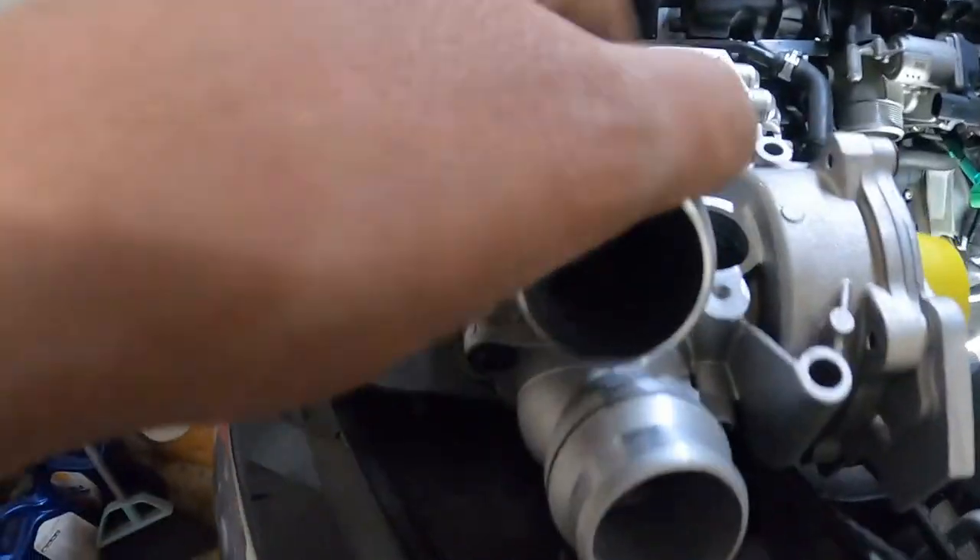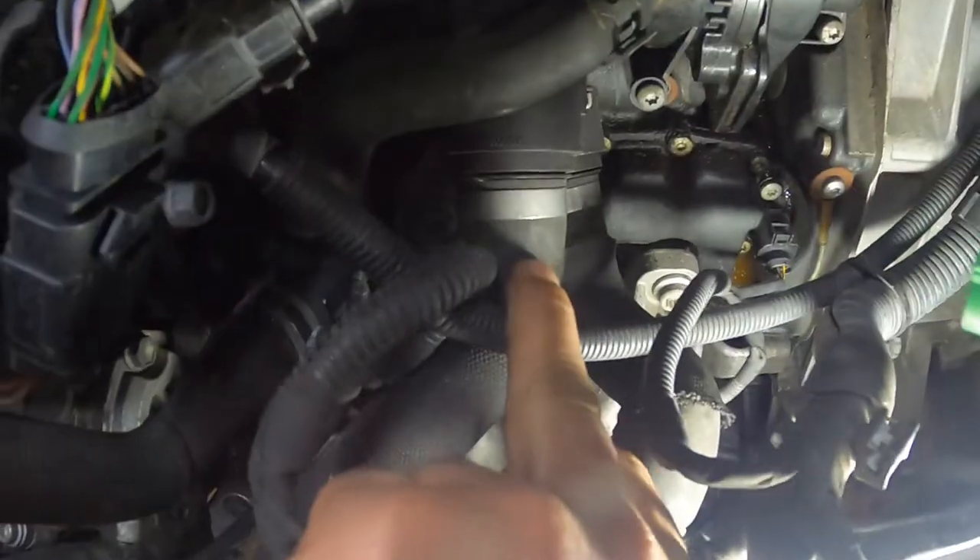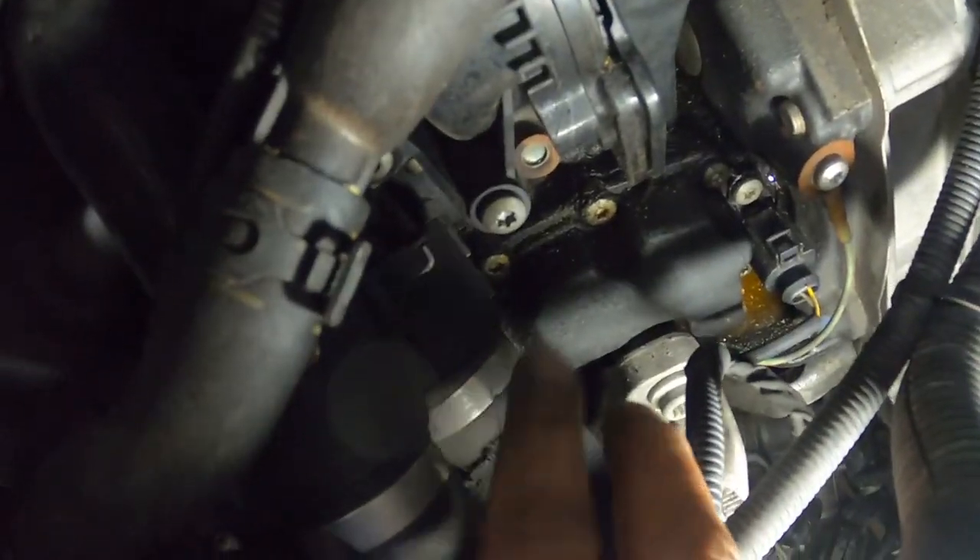There are two coolant lines down here, one here and one here, connecting right here and right here. They're going to have clips on them just like the ones we removed from the coolant reservoir — a little slide lock you pull up, then grab the housing, wiggle it, and it'll slide right up and off. Be warned: you might spill a little coolant; there could be residual antifreeze still in the lines. Let's get those lines disconnected.